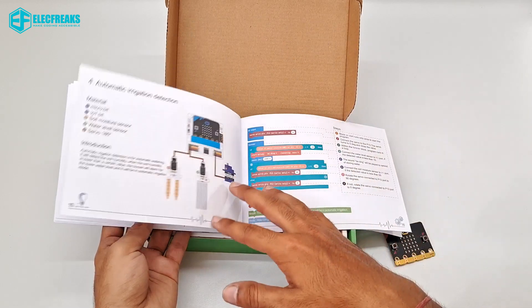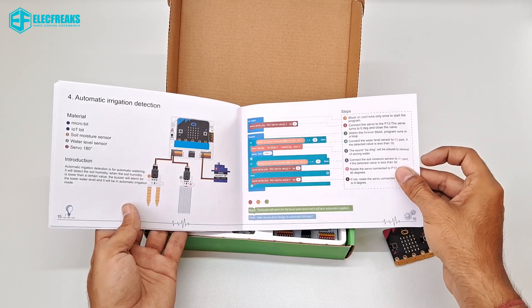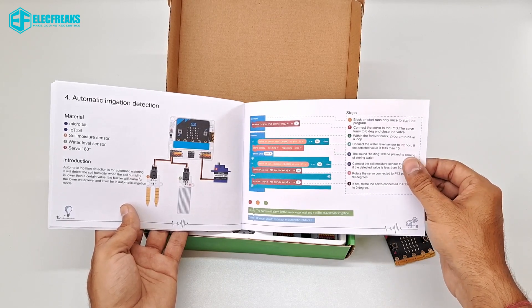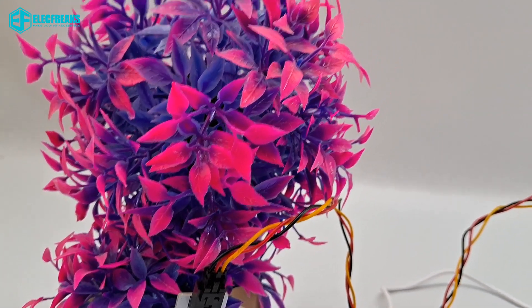The fourth project is an Automatic Irrigation Detection project. This is very important for farming — it detects soil moisture and water level to control the pump.